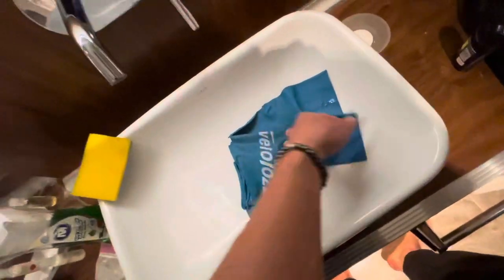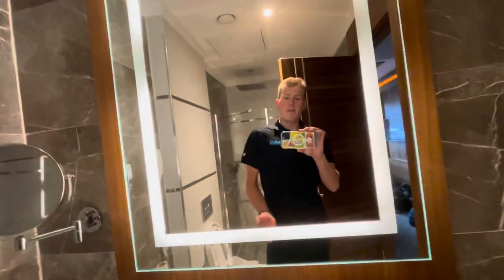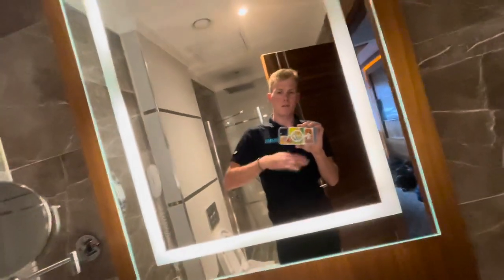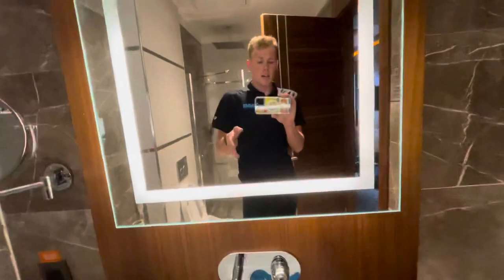I can't tell you how many people I've run into who complain about velotoes because they break them, or they rip quickly, or they don't find them to be durable. But in reality, all those people are completely wrong, and I'm going to show you how to properly take care of velotoes.